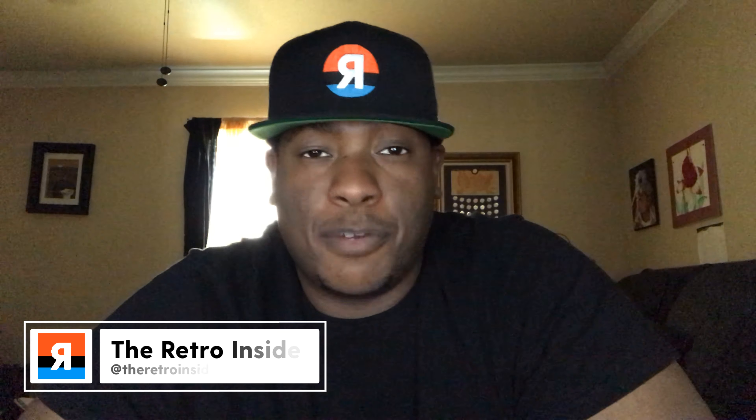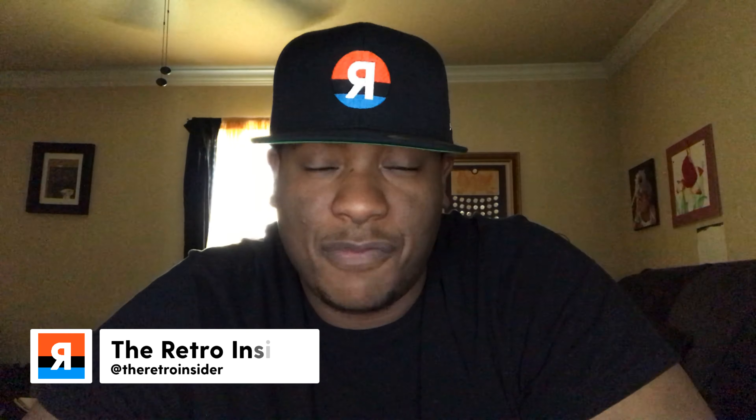Yo, what up? This is your boy Jared with the Retro Insider, back again with another video. Thank you so much to all the new and returning viewers. If you haven't done so, go ahead and hit that subscribe button. We're bringing you the latest news, reviews, and how-to-cop tips for your favorite classic retro sneakers — like the one we're going to be talking about today, which happens to be that highly anticipated, never duplicated Air Jordan 1 High OG Travis Scott that released on May 11, 2019. Of course, we're going to go over the shoe today, but if you want to know how I was able to get that sneaker, stay tuned to the end of the video.